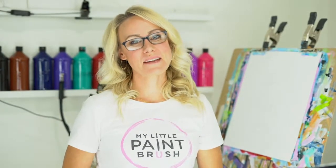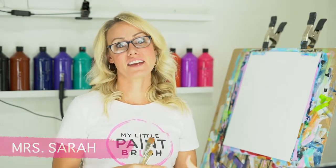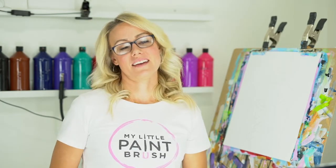Hey guys, welcome to my little paintbrush. I am so glad you're here to paint with me today. I am Miss Sarah and we are going to be painting this nativity — it's one of our favorites. As we are painting together, remember to be kind to yourself. We are learning how to paint this together, so if you need to pause the video and rewind, go at your own pace.